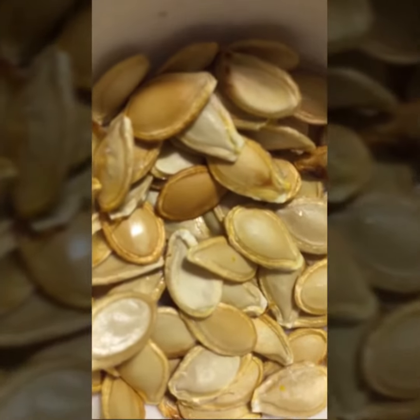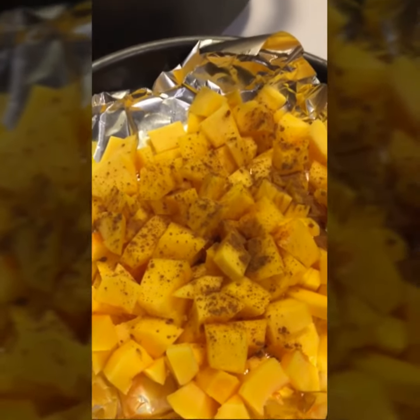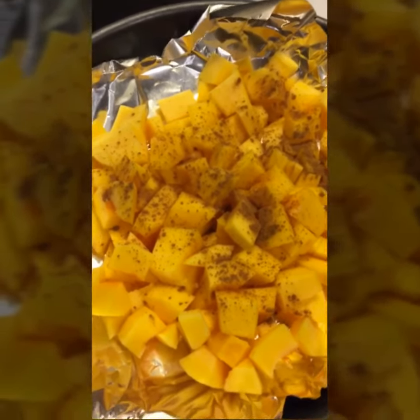It's all chopped up now. I'm gonna bake it in the oven for about 30 minutes, and I added some cinnamon on top of it.